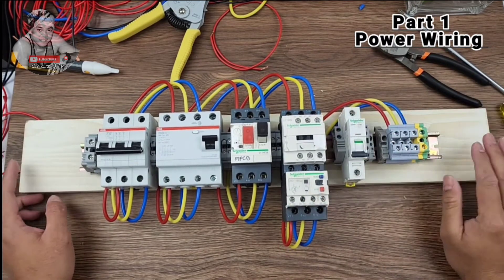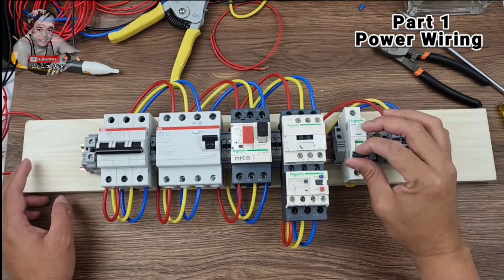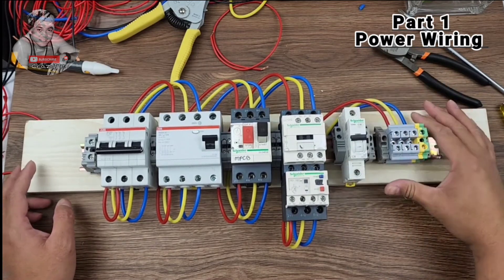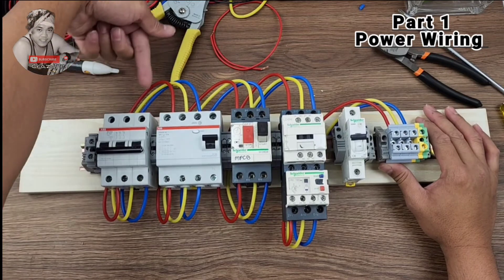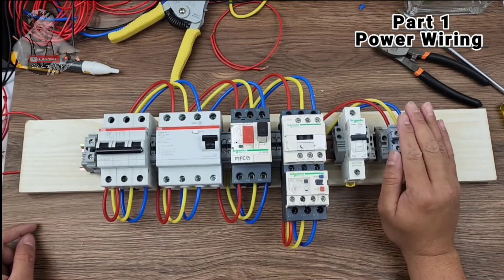So we have the power wiring done now. We will also put the control breaker — this is for the control wiring. We will take from the main source to here, and then this part we will do later on.